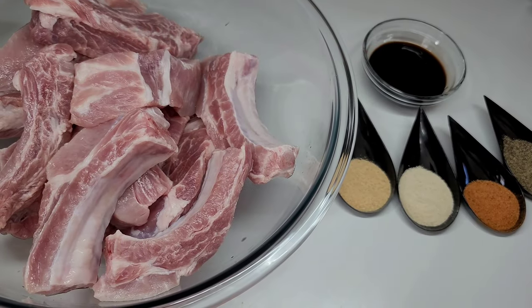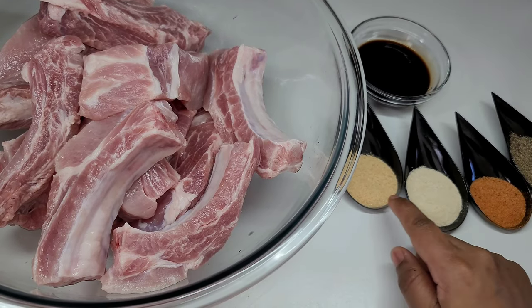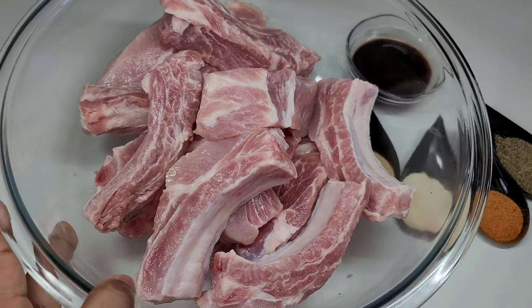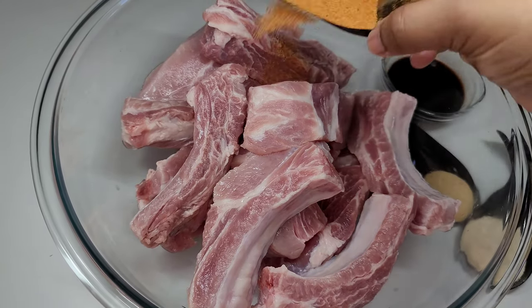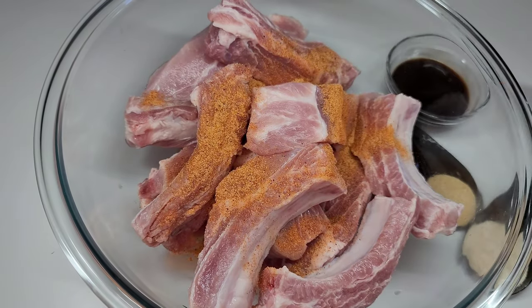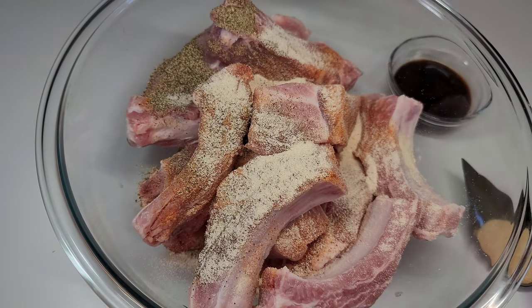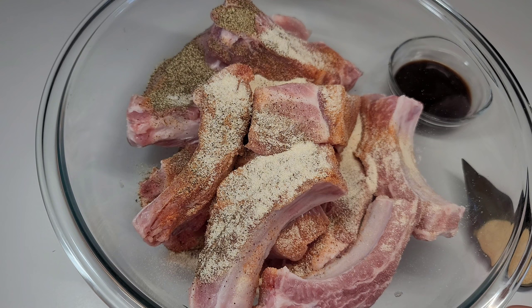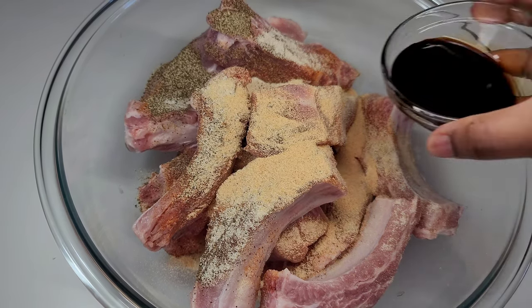I did record how I seasoned the ribs. Here I'll be using some soy sauce, garlic powder, onion powder, seasoned salt and black pepper. Now if you're familiar with Chinese cooking, you know that they lightly season their food — they don't use a lot of seasoning, but their food tastes amazing still. They use a lot of sauces. So we will lightly season these ribs and then move on to the next step.